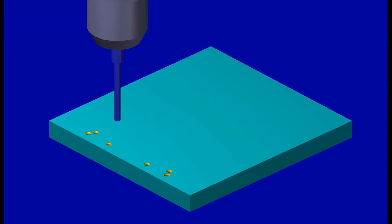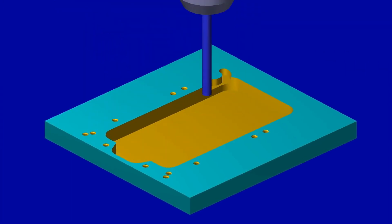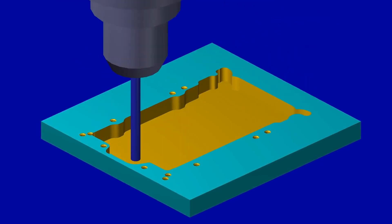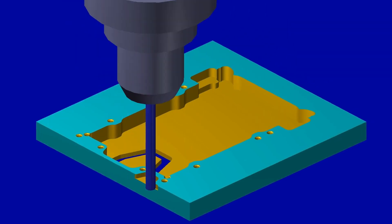The machining plan is to first create all the holes, then rough out the contents cavity using a half inch end mill. Then use a 3/16th end mill to complete the side profile details, bottom face cuts, and the hex features.